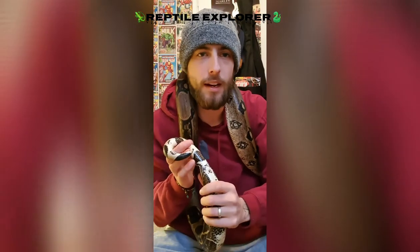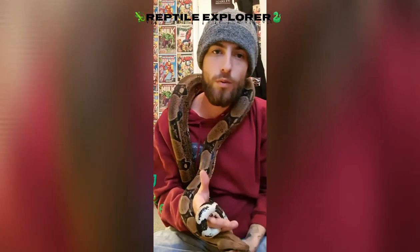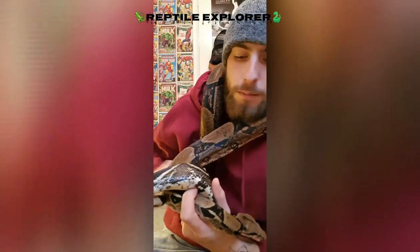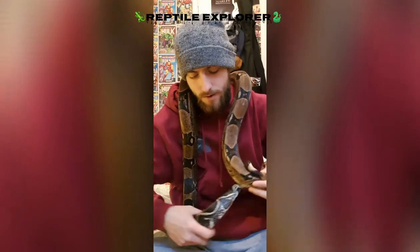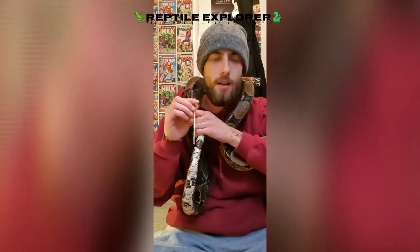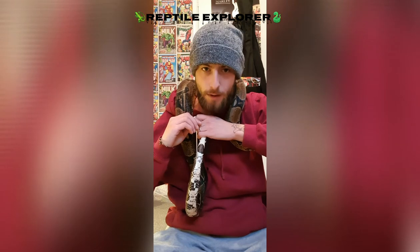I'm just going to explain it because I physically can't - she's just moving too much and I haven't got a second pair of hands. So the probe goes in a little bit...